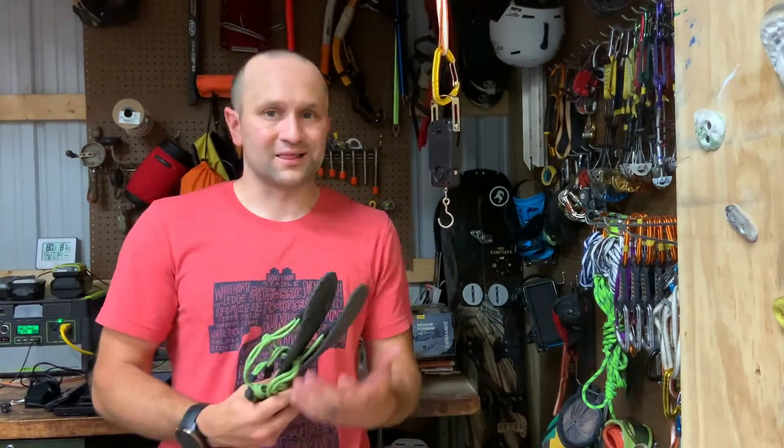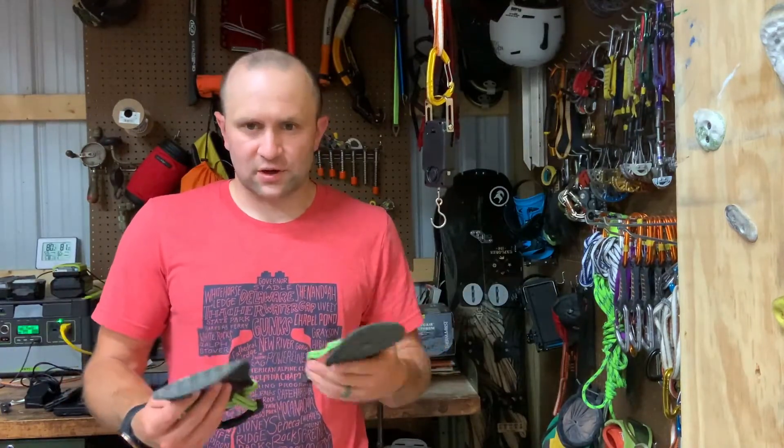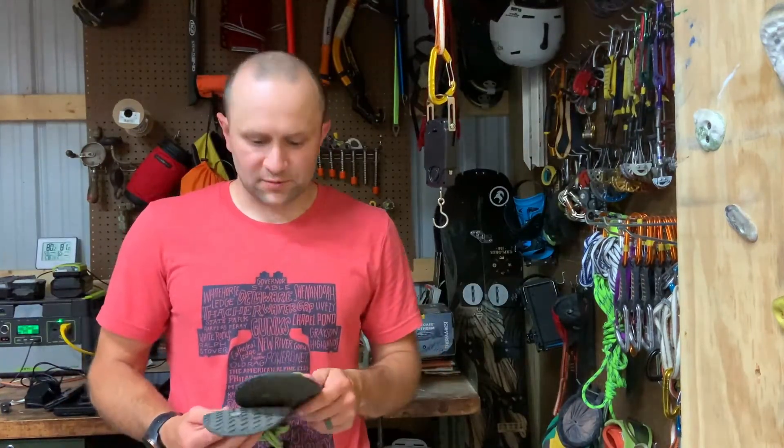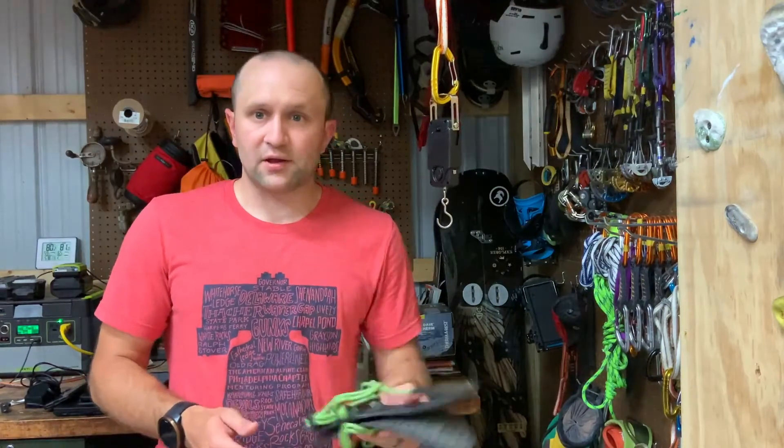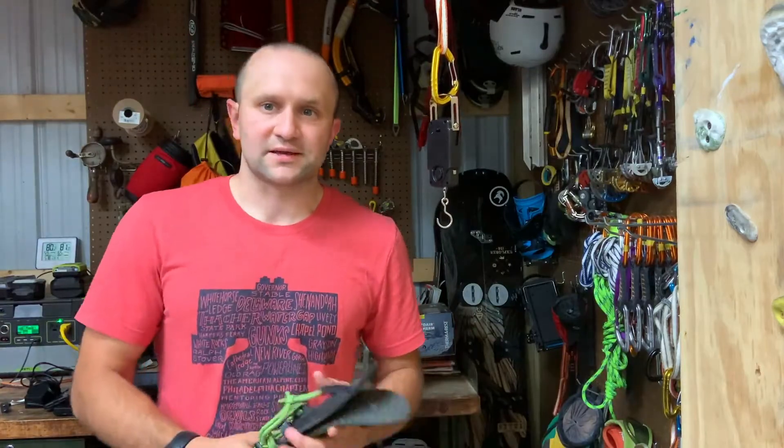They're great for travel. I lift in them and they're cheap — I forgot exactly how much they are but I'll put the link in the description. Definitely check them out, and stay tuned because we're going to be doing a review for another pair of Xero sandals. Thanks.